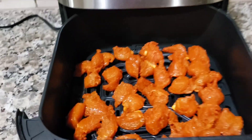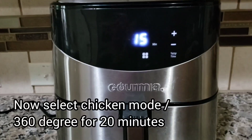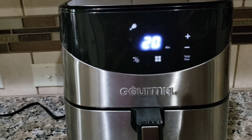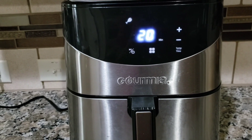Close the air fryer and select the chicken mode. If you don't have chicken mode, set it to 370 degrees. Let's start the chicken mode.